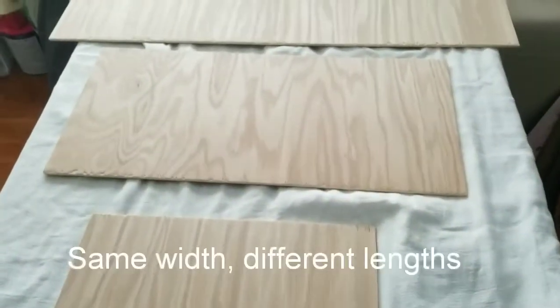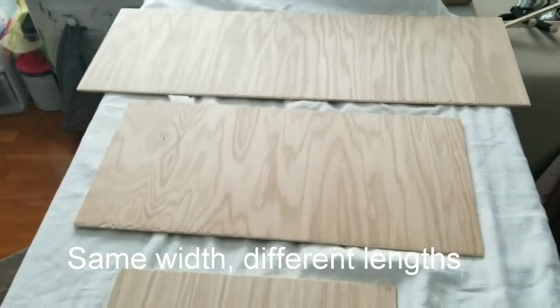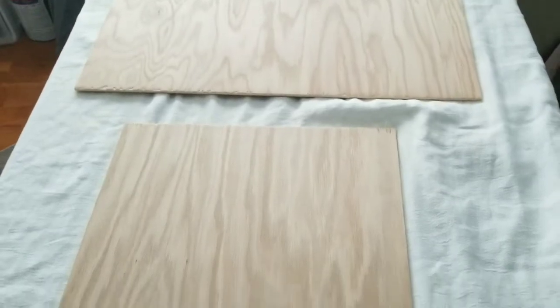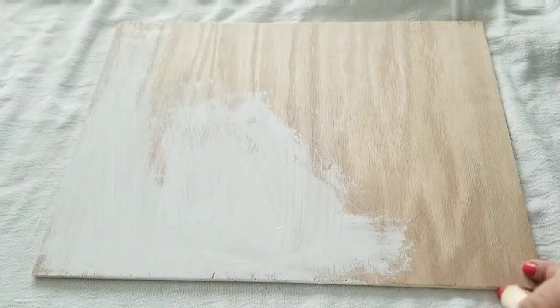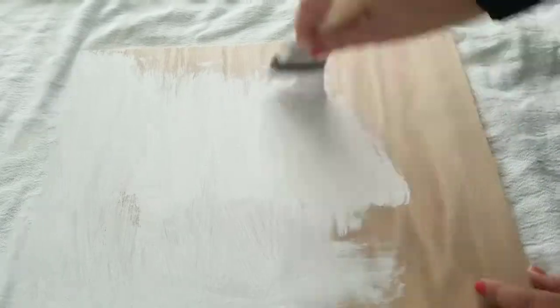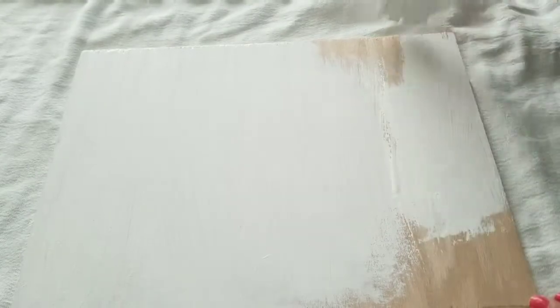There are three shelves and they're obviously different sizes, and I'm going to be doing two coats of white chalk paint on each side. As I paint, I want to tell you that this board I'm using I found in the scrap pieces of wood that you can find at the large hardware stores, and guys, it was only 50 cents for the whole thing.